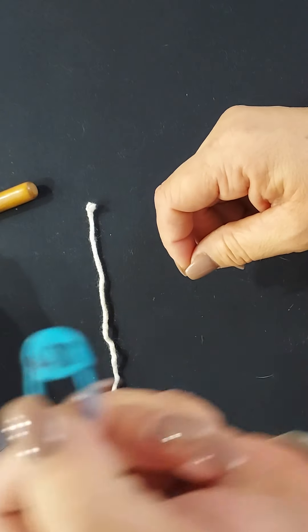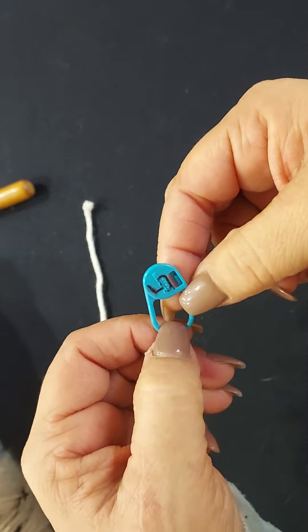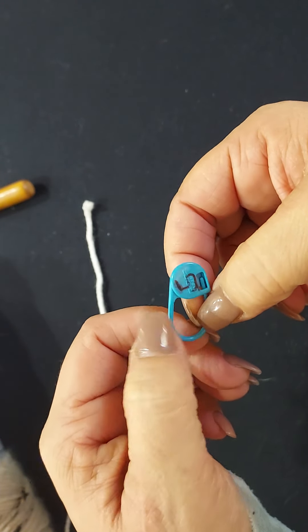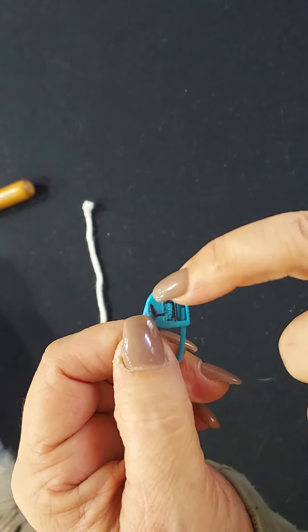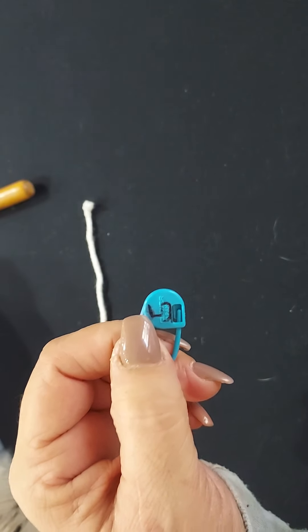A little tip I like to do, especially when I have more than one project going on and I forget what size hook I was using: I take a plastic stitch marker, use a Sharpie, write on the back of it what size hook I'm using, and attach it to the project somewhere.